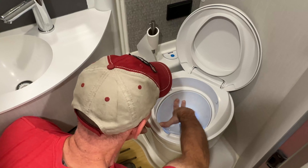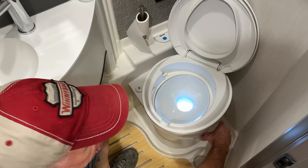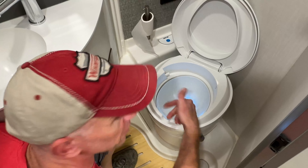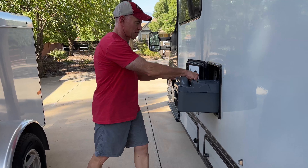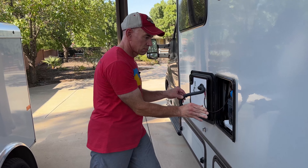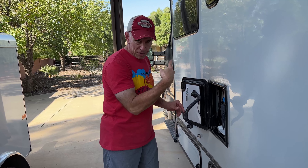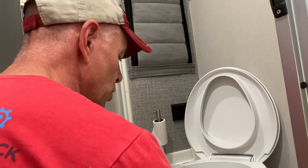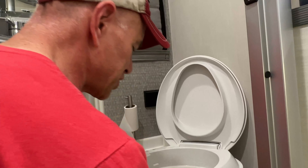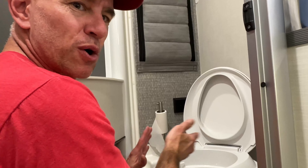That's about the cleanest this toilet has ever been. And it just drops down in there like that — it seems to work. Without the cassette in there it's not hooked up to anything, so let me go stick the cassette back in and make sure we can flush and all that. That seems to be working with no ill effects, and the liner is not budging, so I think we're good to go.